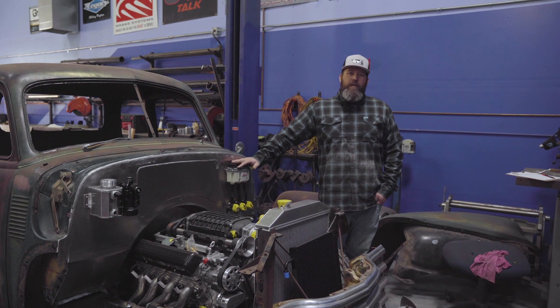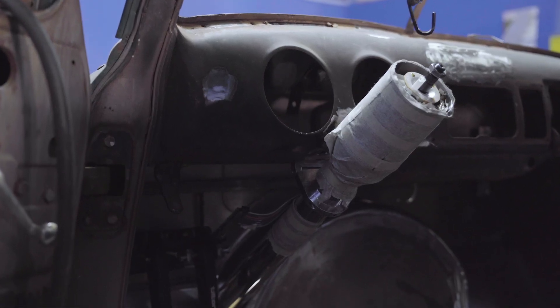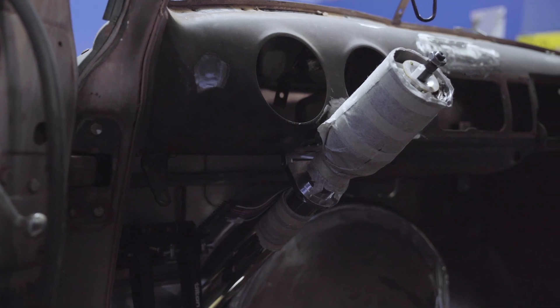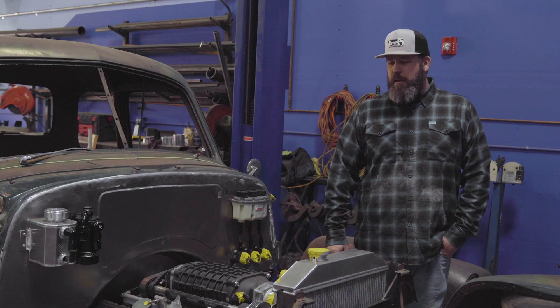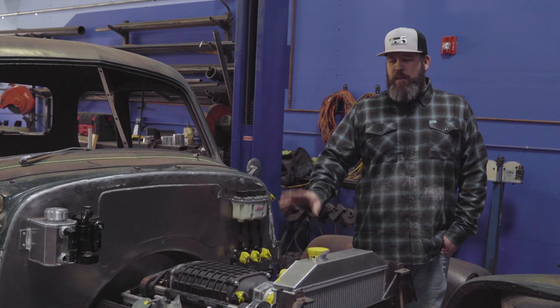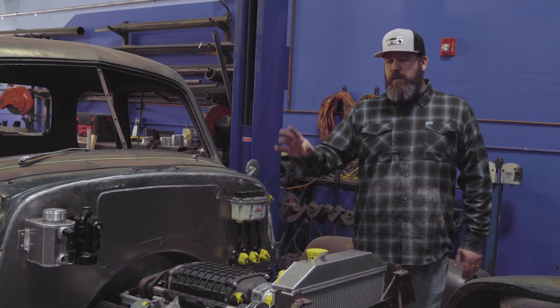We've got the firewall almost wrapped up — it's all welded and sanded. The back part still needs a little bit more work, but we've got the bulk of it done. This truck has been here for a while and I'm ready to see it get finished. It's going to be a lot of fun to drive — 750 horsepower, short light truck, lots of race car stuff.